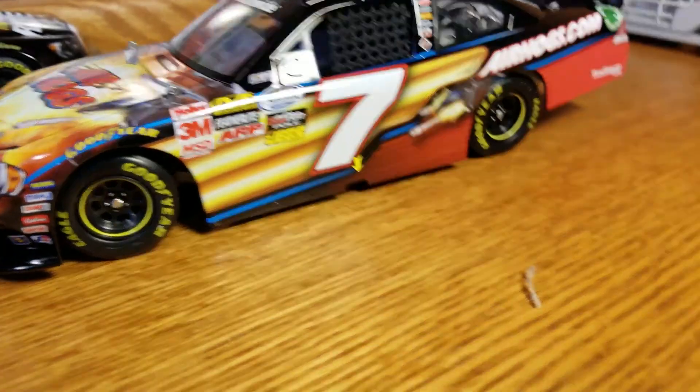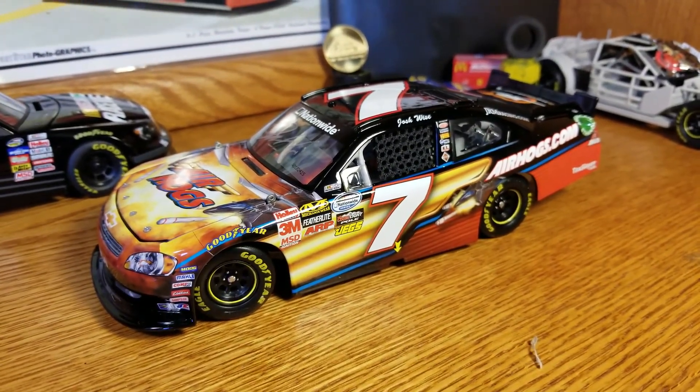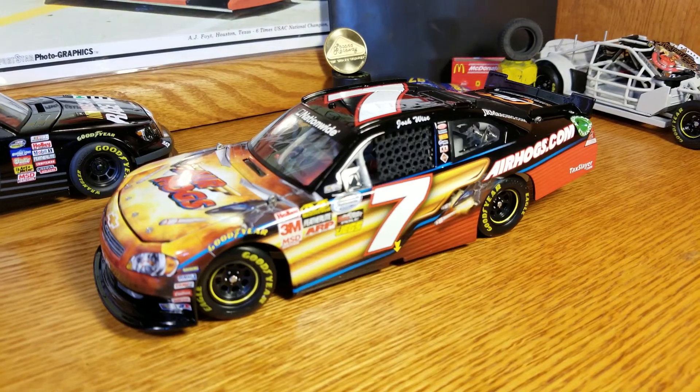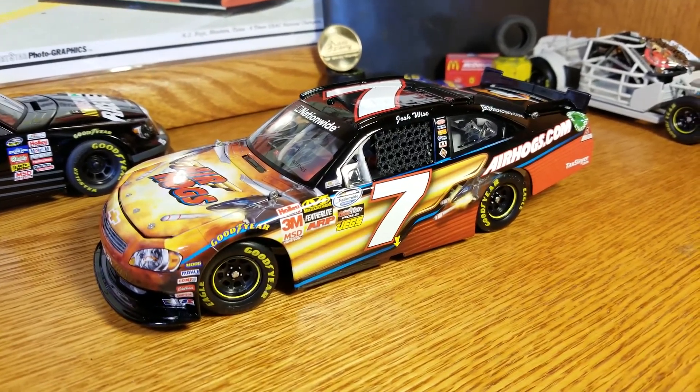This one will be on the eBay page. Again, trying to help get that collection knocked down for him — he inherited it, doesn't know enough about them, doesn't really want to deal with them, so lucky me, I get to deal with them. But yeah, this one will be on there, so if you're interested it'll be there. Note that there is that little scratch — I didn't notice it until today, so I may have to update the description to make sure there's a note about it.